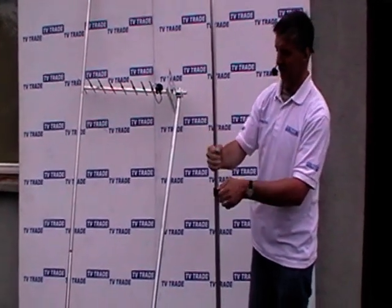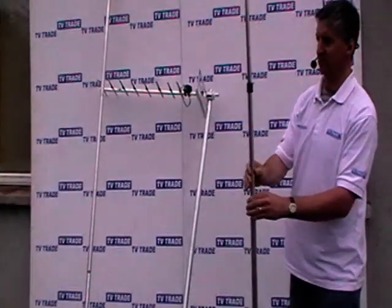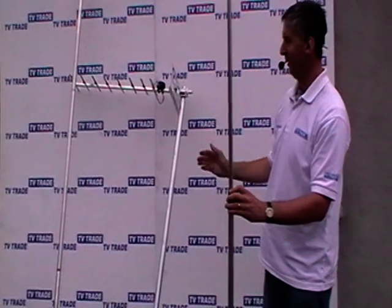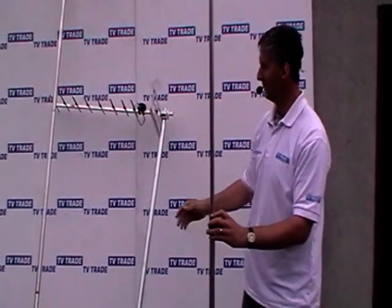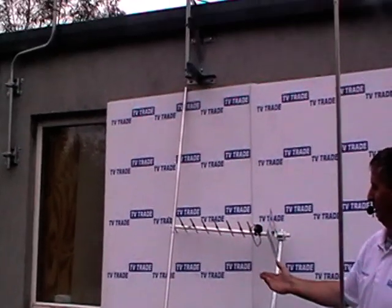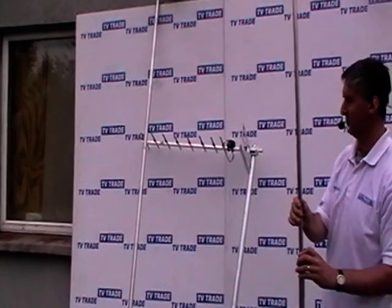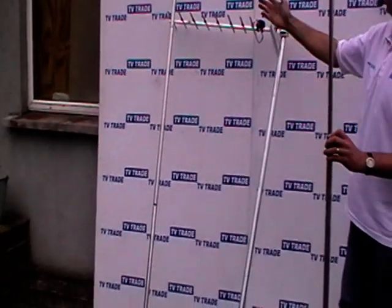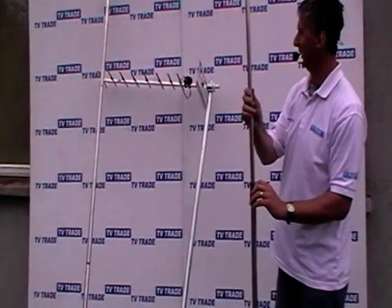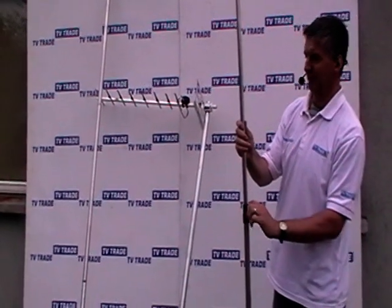The alternatives to this would be the traditional pole itself at 1.8 meters, which obviously doesn't have a huge range in height and wouldn't normally be sufficient to get over the peak of a caravan. We also have the three-piece extendable pole, which has a maximum height of 2.6 meters, so this telescopic pole is almost a meter higher. Although the three-piece is considerably higher than the 1.8 meter pole, it wouldn't have the same range and flexibility as this.